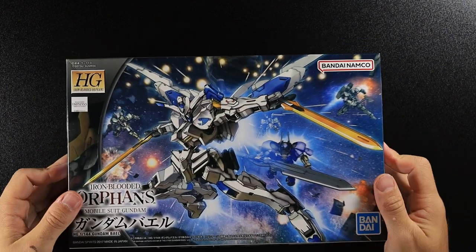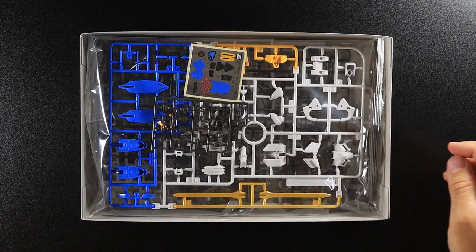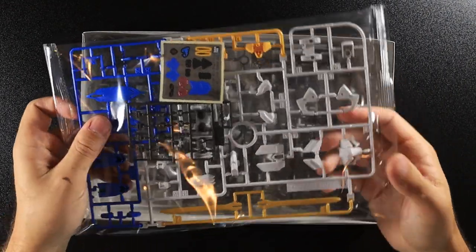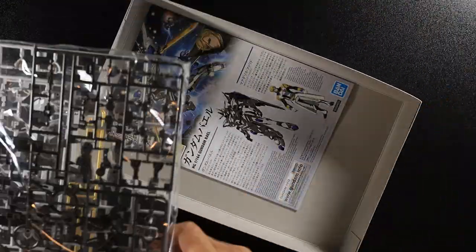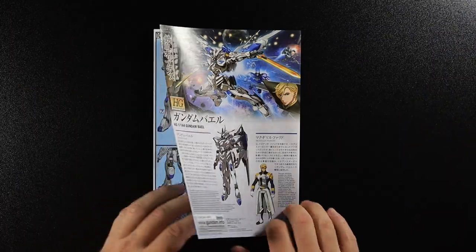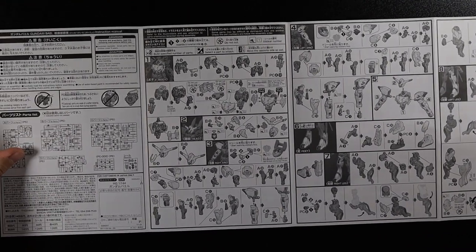I won't bore you with a tour of the box — just a quick look inside. As you can see, the artwork on the front is awesome. We've got two bags of sprues, a little set of stickers, and our instructions. Looking at the instructions, they're pretty straightforward — standard issue instructions.